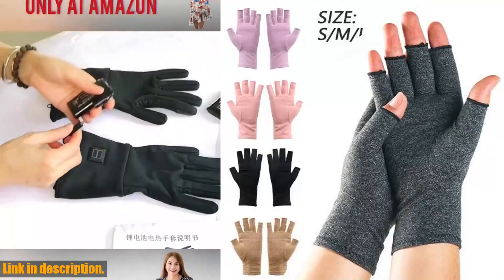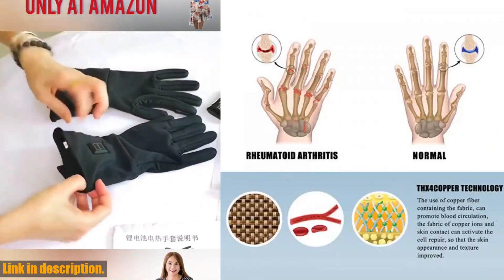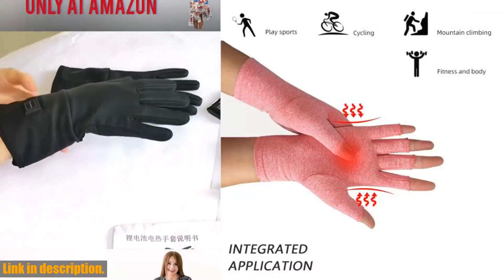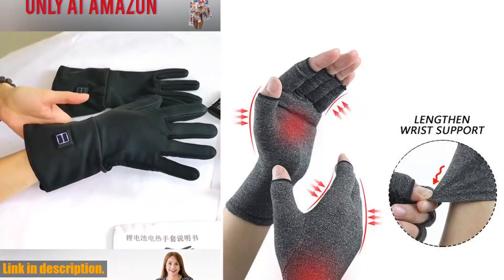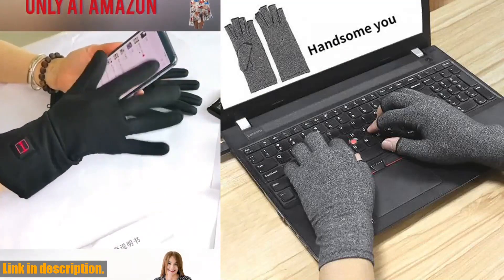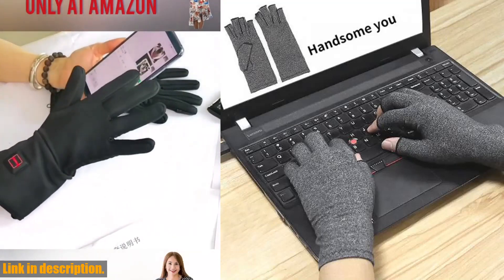The soft, breathable fabric makes these gloves comfortable to wear for extended periods of time, and the open finger design allows for maximum dexterity and flexibility. Plus, the added warmth is perfect for those chilly days and nights, offering relief and support in any situation. Not only do they provide relief and support, but they also promote better circulation and help reduce swelling, all without restricting your movement.